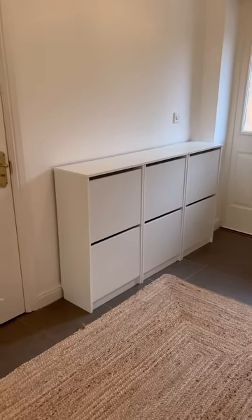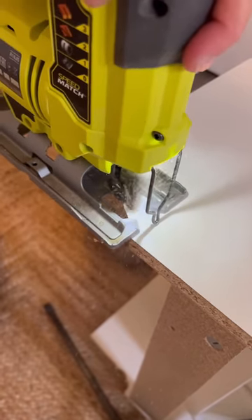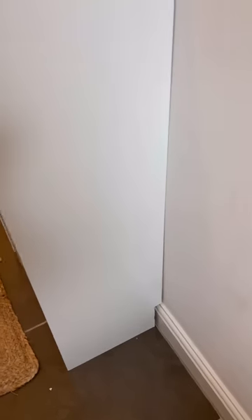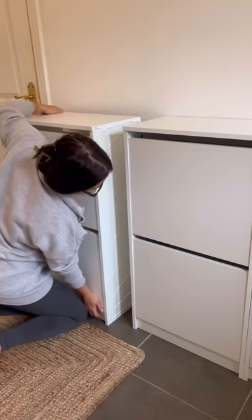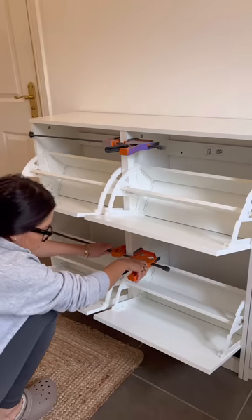Next I brought them inside to my hallway where I wanted to build the shoe storage. However, these cabinets don't sit flush to the wall, so I got out my jigsaw and cut the back of them so they would sit nicely over the baseboards. Then I used adhesive and clamps to attach them together and let them dry securely.